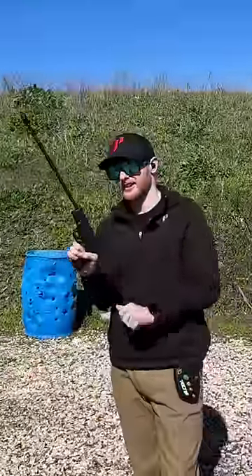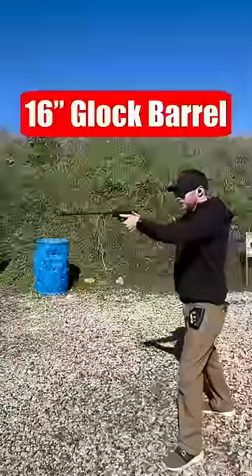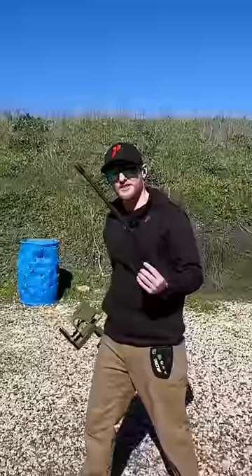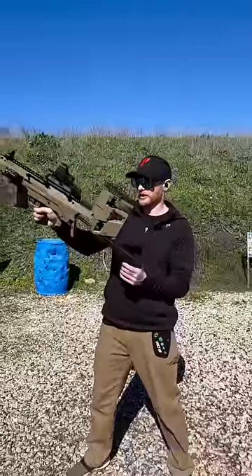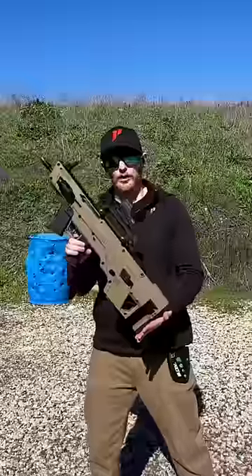Now, why on earth would you want a Glock with a 16-inch barrel? Pew, pew, pew! Well, here's why. This 16-inch barrel comes with a meta-tactical conversion kit, and all you have to do is drop it in, and now you have the battle rifle from Halo.